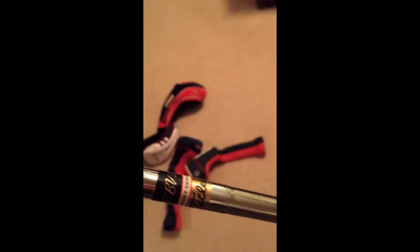Next club is the Titleist Vokey 54-degree, 14 degrees of bounce, spin milled with the oil can design. It's kind of worn up a little bit — got it last year. It has the standard Vokey shaft, standard Titleist shaft. That's what it looks like at address. Sorry, my clubs are a little bit dirty — I went out to the range a few days ago.